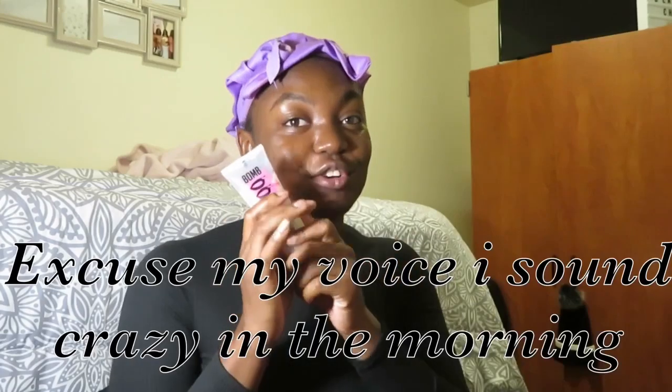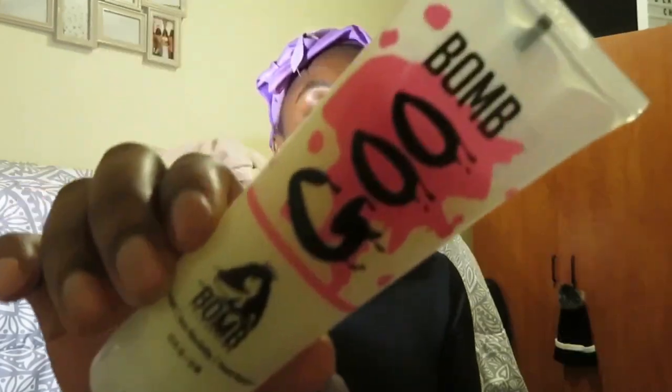What's up you guys and welcome back to my channel. Today I'll be doing an edge control review. This is the She Is Bomb bomb glue edge control — it's more of a paste but it's still an edge control.